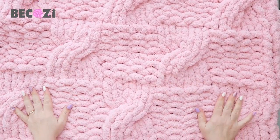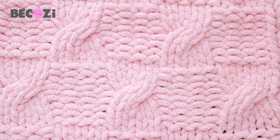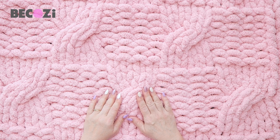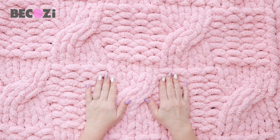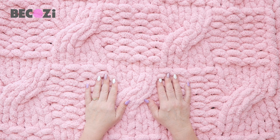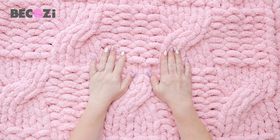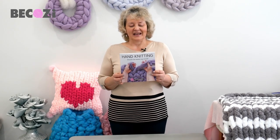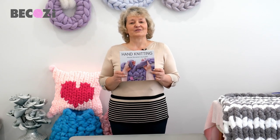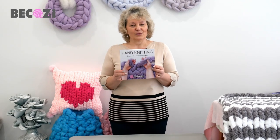Again, we used our beautiful blush chunky Chanel yarn. You can find it at Bekozy.com and Bekozy.net — both websites are ours — where you can find 47 colors of solid Bekozy Chunky Chanel yarn, 26 colors of variegated, and also 25 colors of jumbo Chanel, which is one and a half times thicker than chunky. Check out Bekozy.com, make this beautiful blanket, please leave me comments underneath the video, and stay warm and be cozy. My hand knitting book is ready for you to purchase at Bekozy.com and on Amazon, also available as a Kindle. It's a perfect gift for yourself or your loved one — the most unique gift and book on the market.